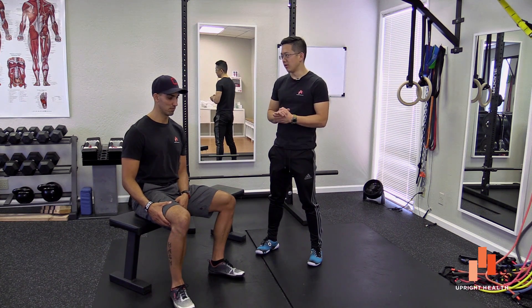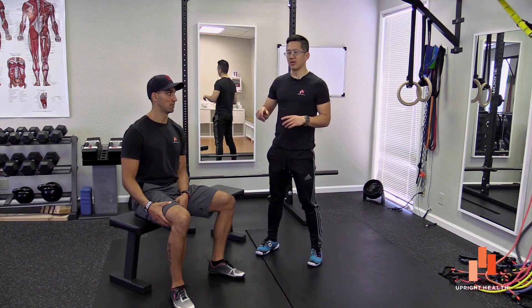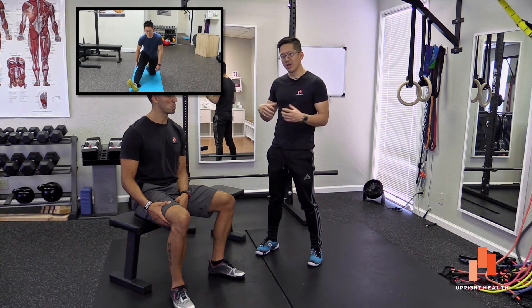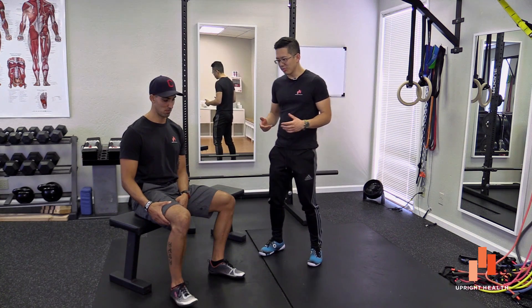That's all we're going to talk about in this video. If you want a stretch that you can do, there's a video that we'll link here that we've done in the past — a quick stretch for the lateral hamstrings — so that you can help try to deal with this. But we wanted to talk about the anatomy in this video so you can really see it and play with it yourself.